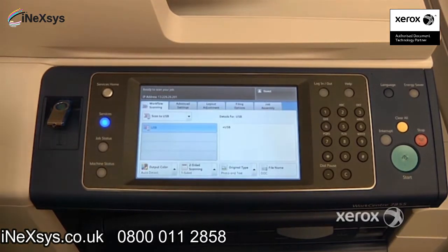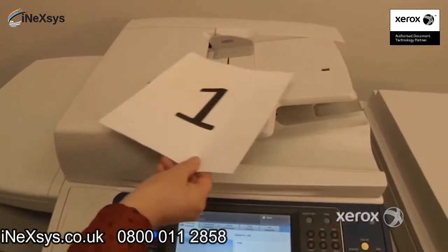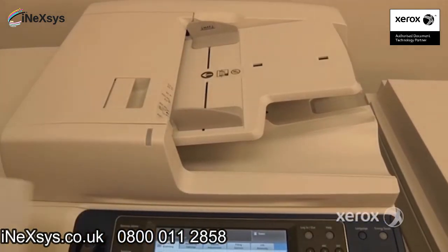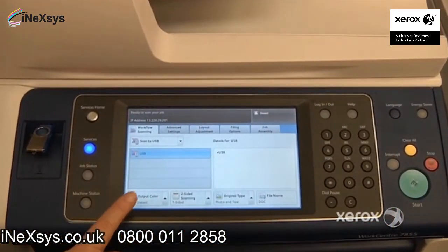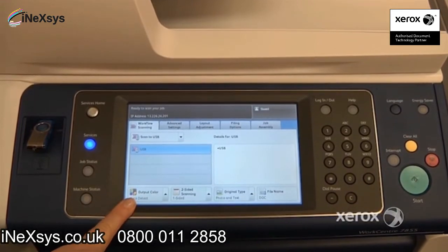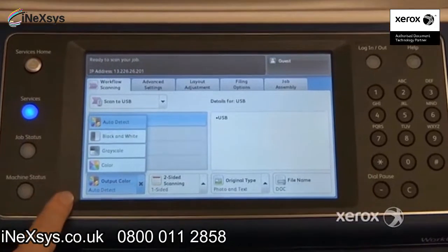At this point, you can take your document. We've got a two-sided document — simply place it either in the document handler or on the glass and press Start. You do have options: you can choose to force your machine to scan in black and white, otherwise it is set at auto-detect normally.